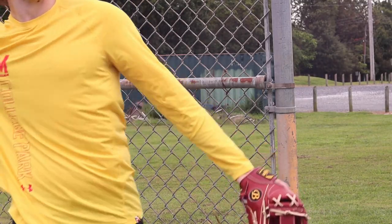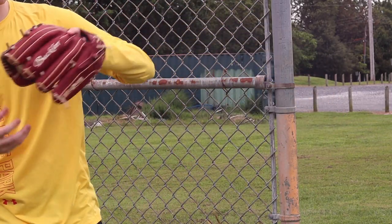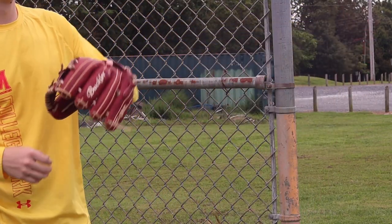This is all premium Texas steer hide. The leather feels amazing. The lace is Tennessee steer hide, which is also pretty good. It's not the thickest, but it'll definitely do the job.